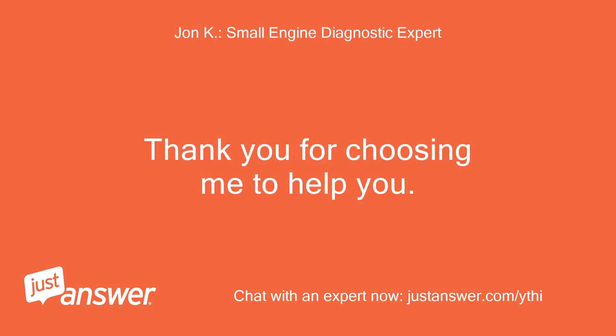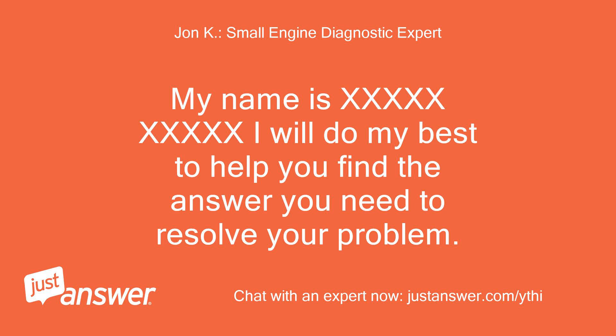Thank you for choosing me to help you. My name is [expert]. I will do my best to help you find the answer you need to resolve your problem.